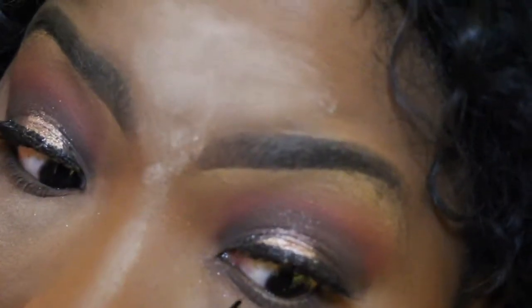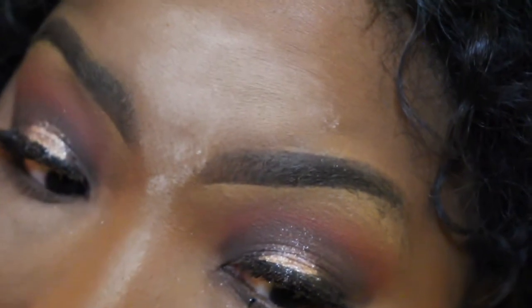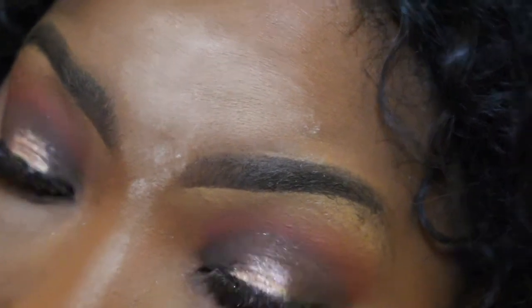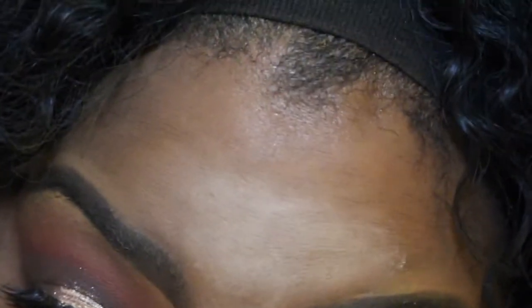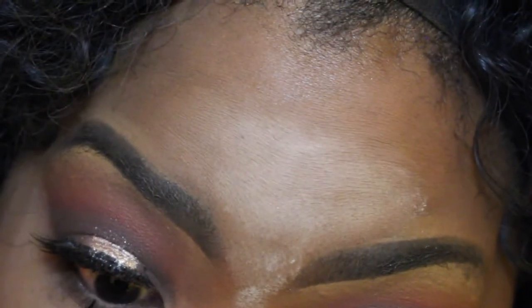Using any liquid eyeliner, I'm going to put kind of like ovals underneath my eye. Sorry I'm out of the camera for this part, but I just put like dots — they're really big because I have no lashes and this makes my bottom lashes look super dramatic. I love this technique.